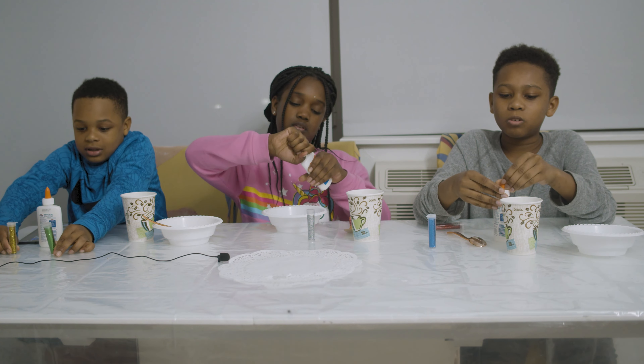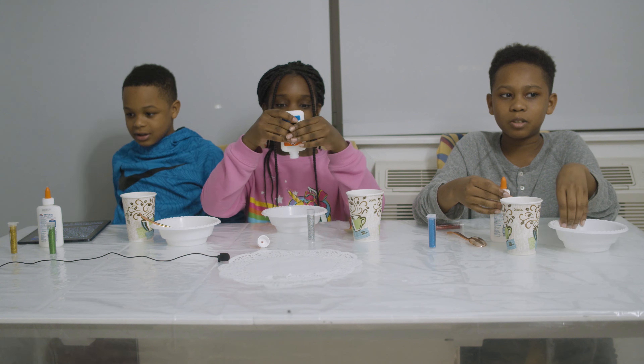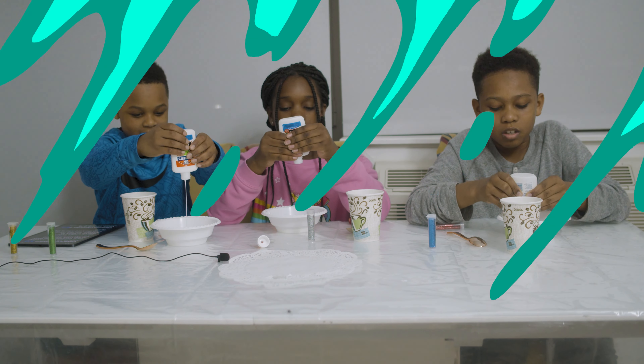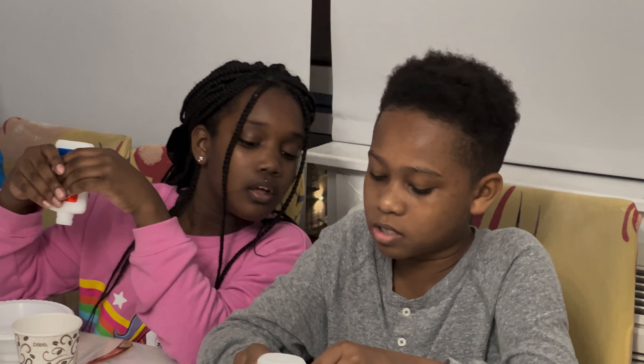First, we will start by putting the glue inside the bowl — don't put too much though. While we do this slime activity, we're also going to be redirecting it to God.